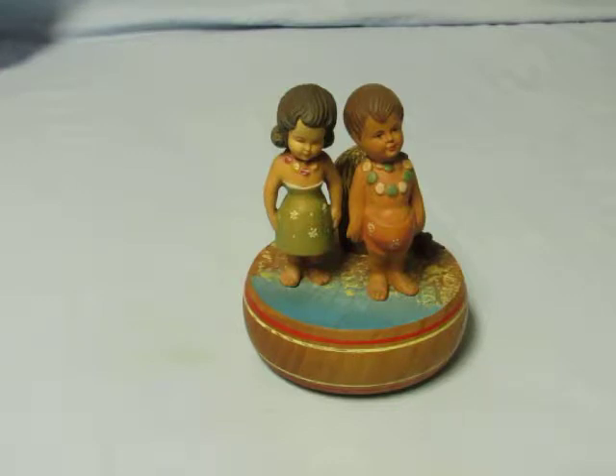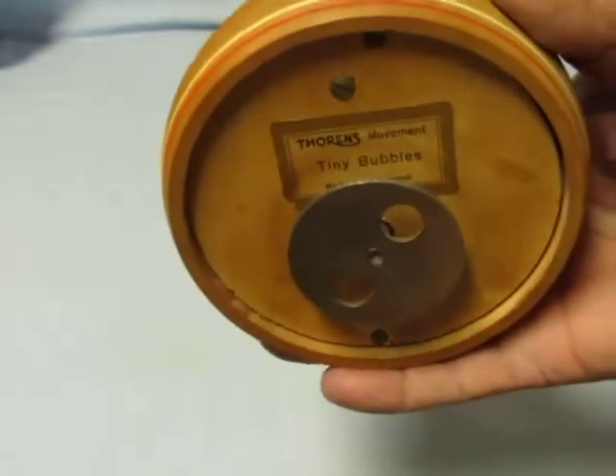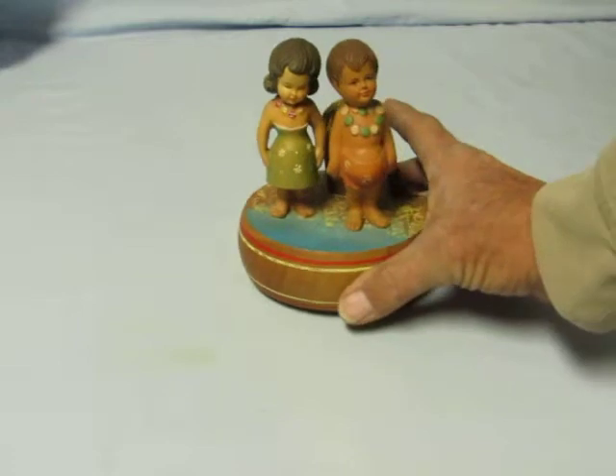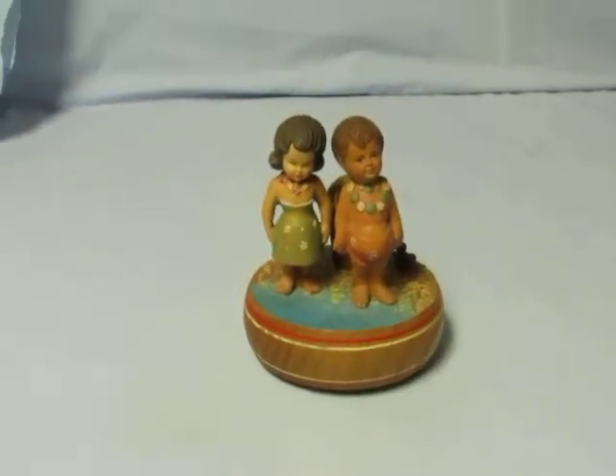This one was made probably in the 60s, possibly 70s, but not too likely. It does have a Thorne's musical movement in it that plays, of course, Tiny Bubbles. Thorne's went out of business around 1985, so it can't be later than that.